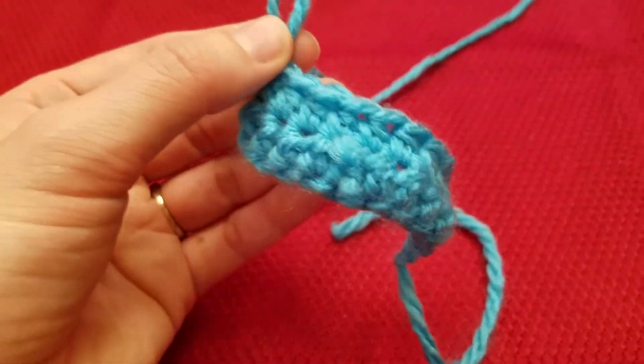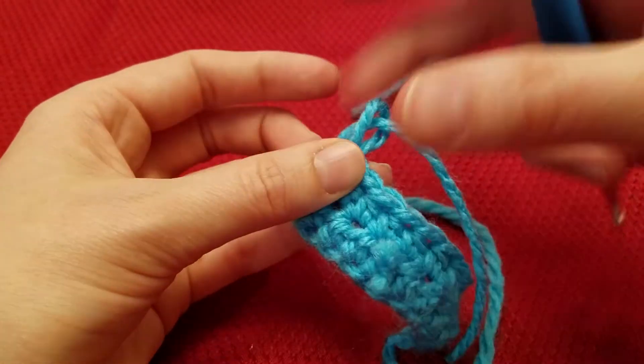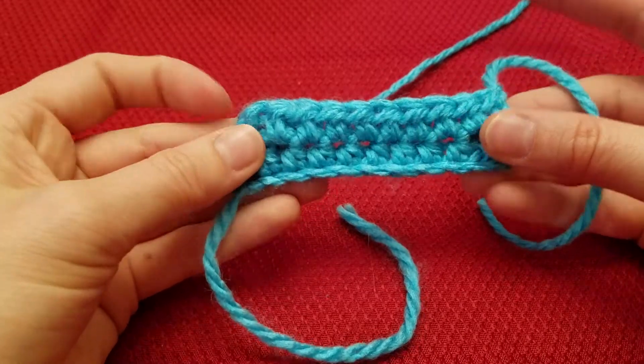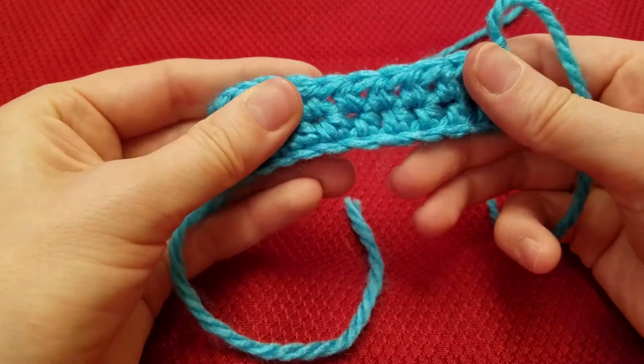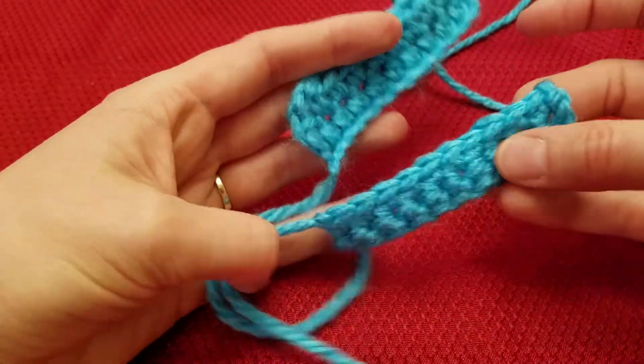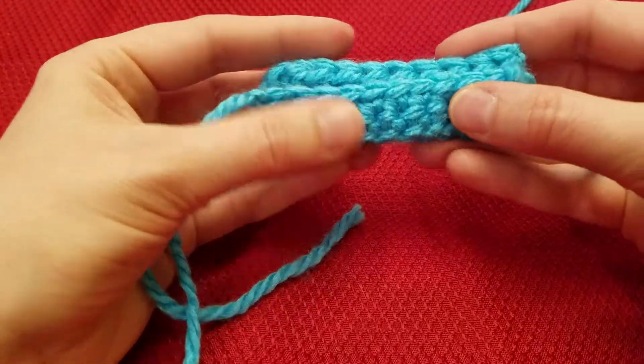So then just snip, fasten off, and this is two rows of half double crochet. You can compare it to single crochet — it's just a little bit taller.